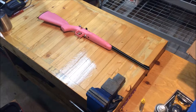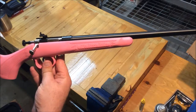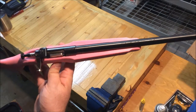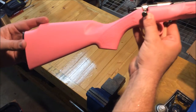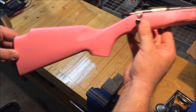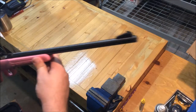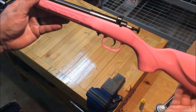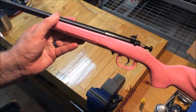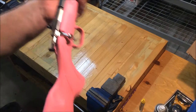This is my review of the Cricket .22 rifle. This is my daughter's gun — it's in pink, her choice. It is a smaller-than-youth-size rifle, very short. There's the front sight, and my least favorite part is where it says 'My First Rifle.' I asked them if they made them without it and they didn't.